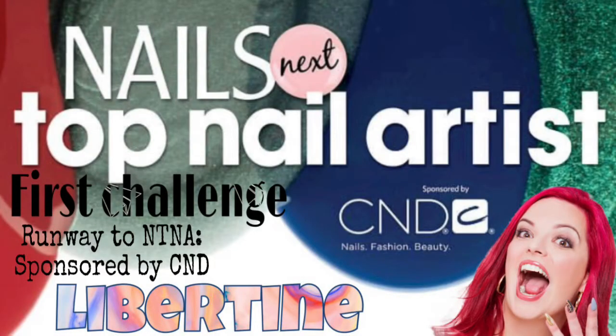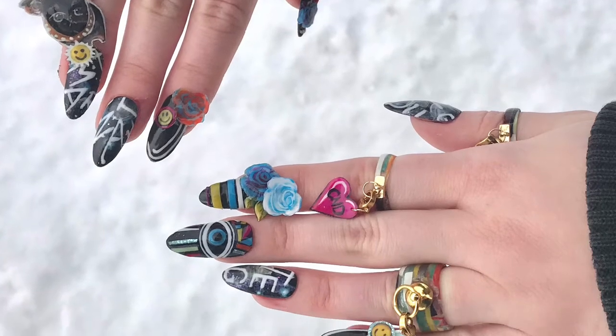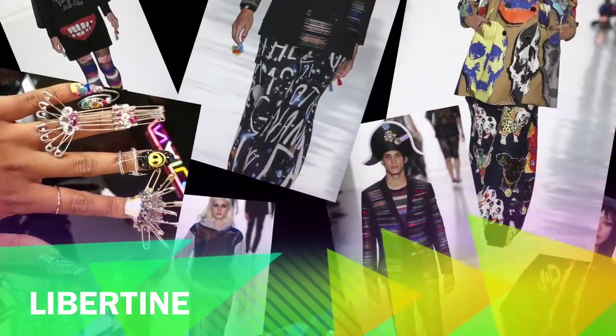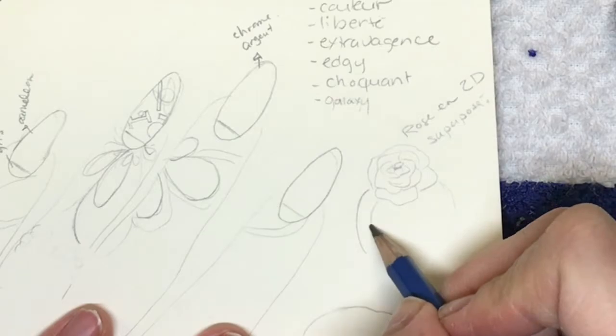And here we are, the first NT&A challenge. I'm so happy to present you my team, Libertine. I'm now officially and hopelessly in love with shellac, and you will see why.